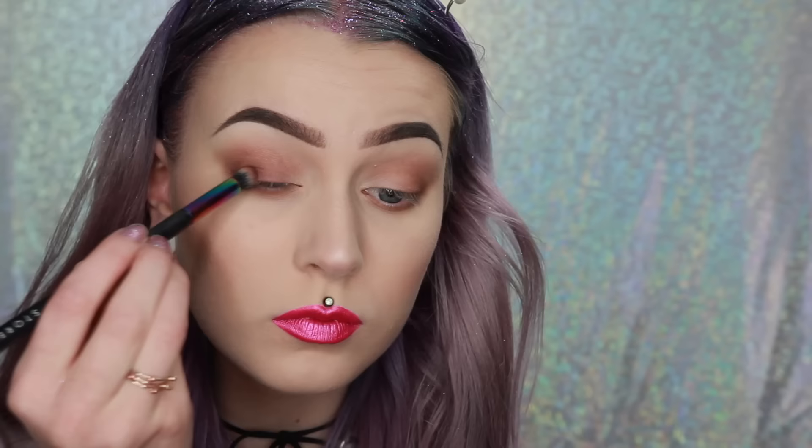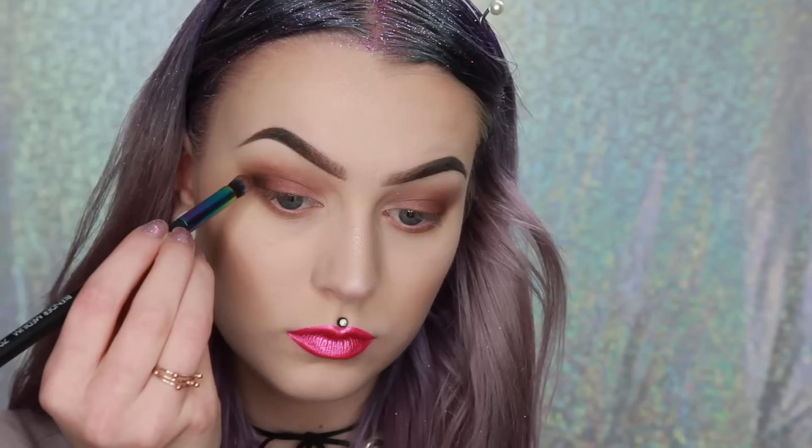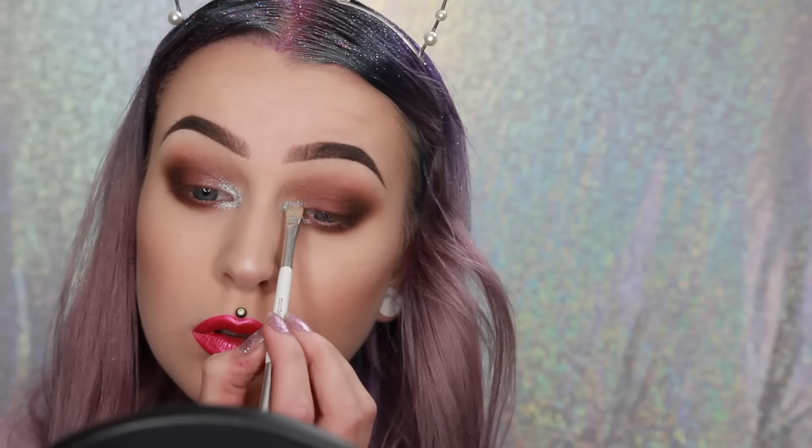Next I'm using a darker brownish shade — it's a very warm-toned shimmery brown — right on the middle of the lid. Then I go in with just a hint of black in the outer corner and also underneath my eye to intensify the look. Of course I'm applying some glitter from Makeup Store right in the inner corner and also a little bit underneath my eye.